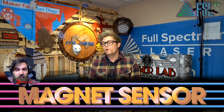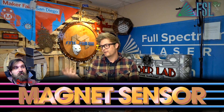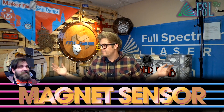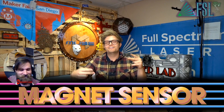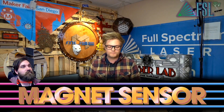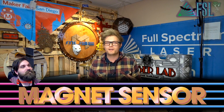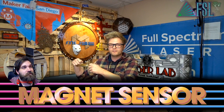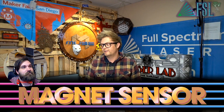There might be a problem with the magnet sensor, or it could be unplugged. One time I have a big 48 by 36 in my house, and I was maxing this thing out — doing a whole tabletop. It wasn't firing and I was like, oh no, my tube went out. What actually happened was all the loose wires that I didn't zip-tie back together — it just unplugged the magnet sensor. So I panicked for no reason. It was just the magnet sensor.